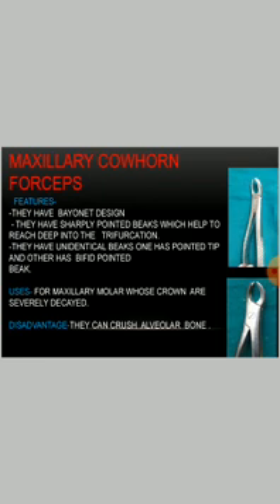Maxillary cowhorn forceps: they have a bayonet design. They have sharply pointed beaks which help to reach deep into the trifurcation. They have non-identical beaks — one has a pointed tip and the other has a bifurcated point. These forceps are used for maxillary molars whose crowns are severely destroyed. A disadvantage is that they can crush alveolar bone.